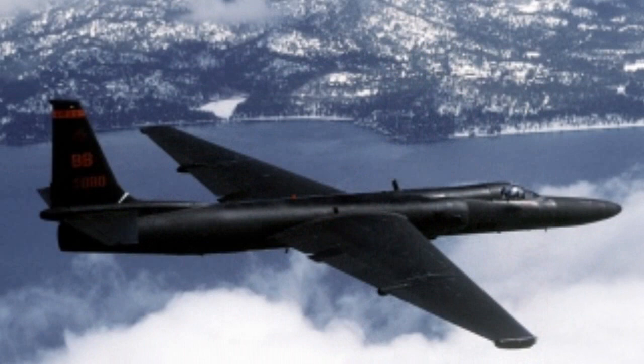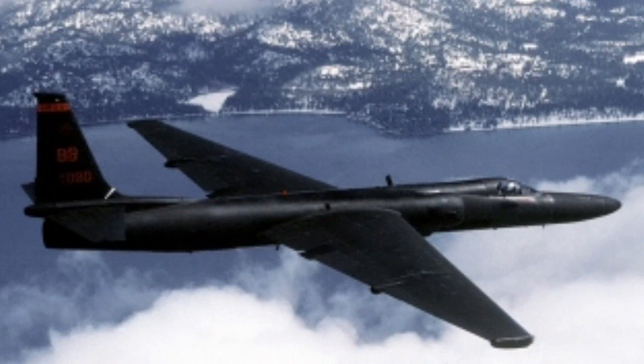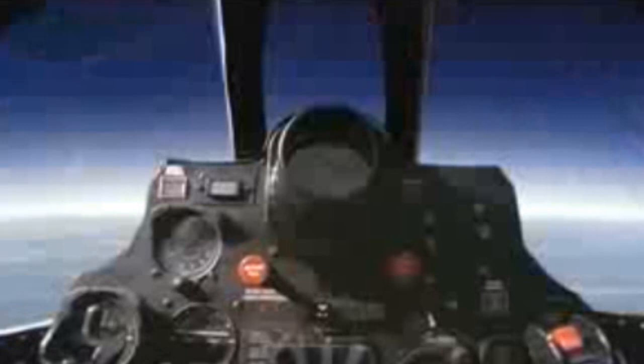The flights usually lasted between seven to eight hours. The U-2 made its first flight in 1957 and worked precisely as it was built to. As a result of the flights, the United States discovered that the Soviet military was not nearly as large or powerful as they were making the rest of the world believe.